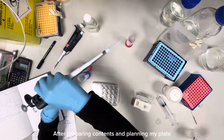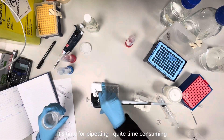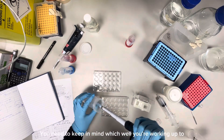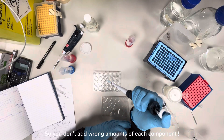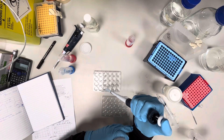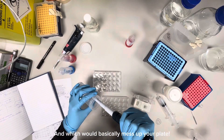After planning my plates and preparing all the contents needed, I will be pipetting. This part is quite time-consuming and requires high levels of attention, because you need to be really careful about which well you're working on, so that you don't add double the amount of certain components, which would mess up your plate.